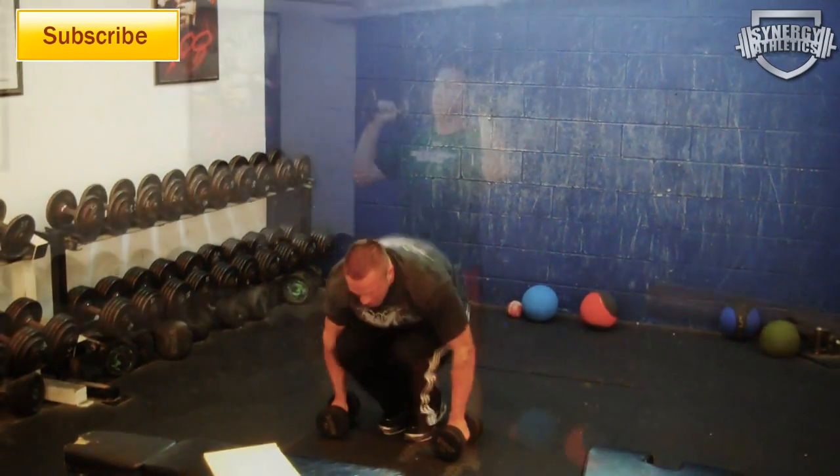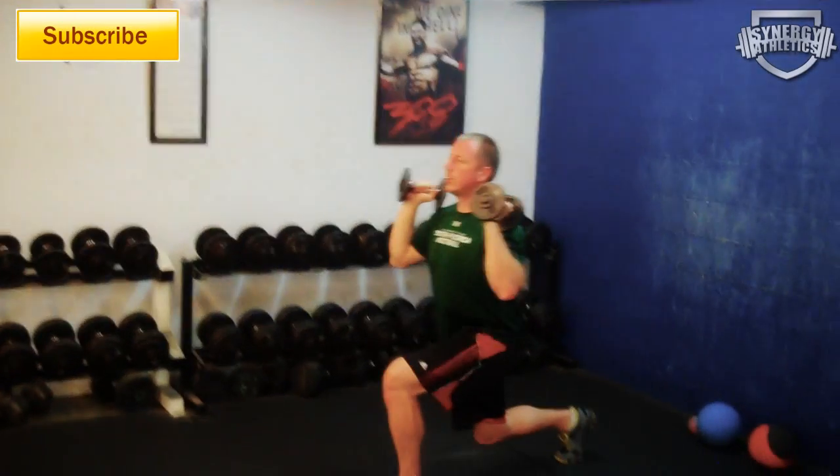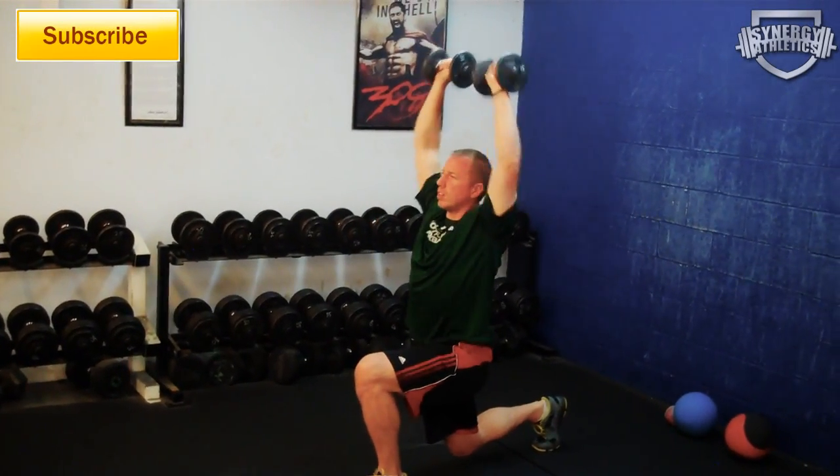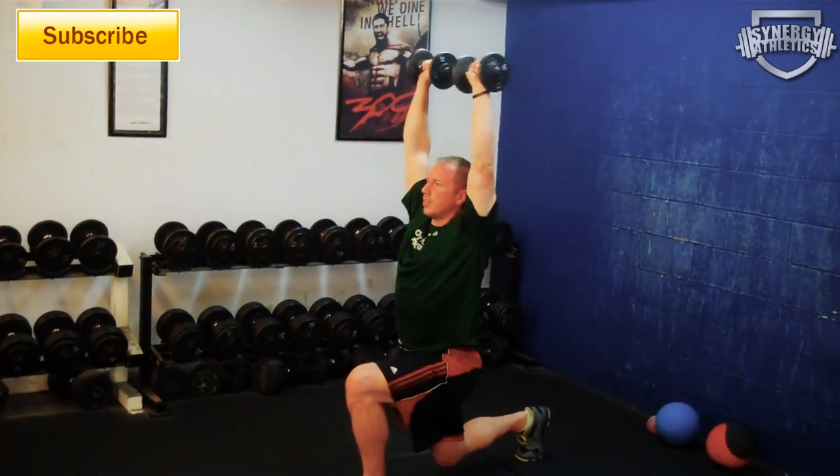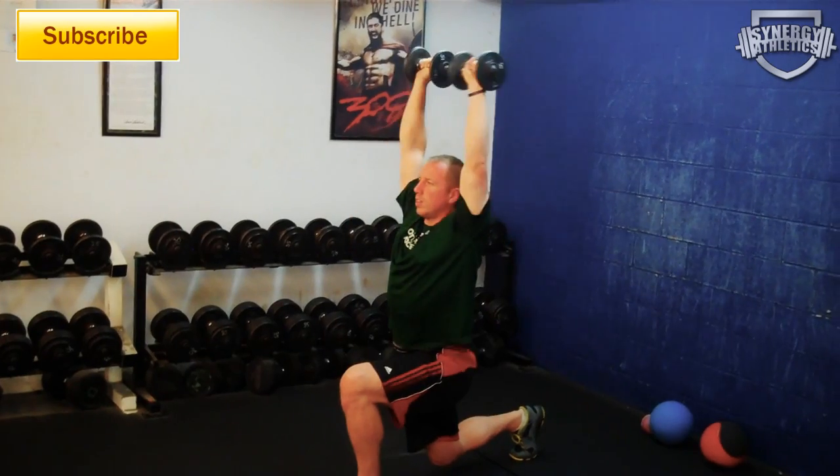Third up is our lunge to military press. We're going to hold an isometric lunge I taught you in the last video. But we're not just hanging out down there — we're posturing up. We're going to use moderate weight dumbbells to complete the military press.